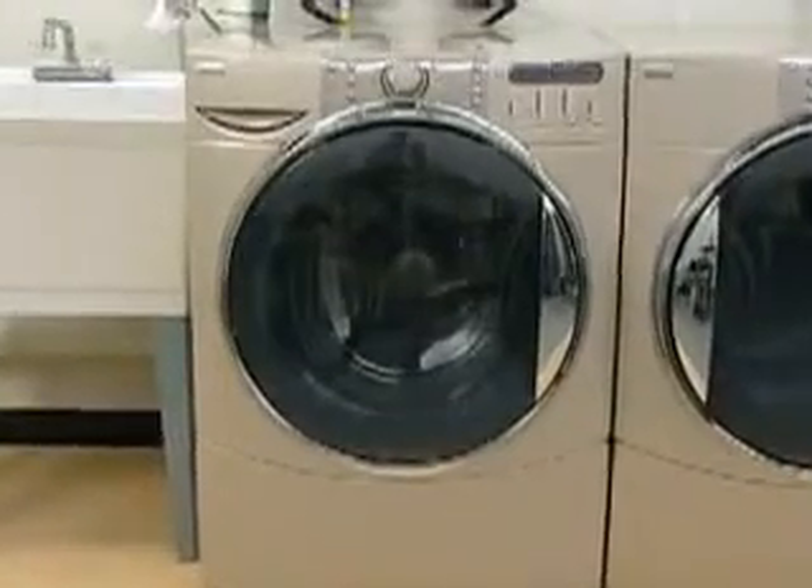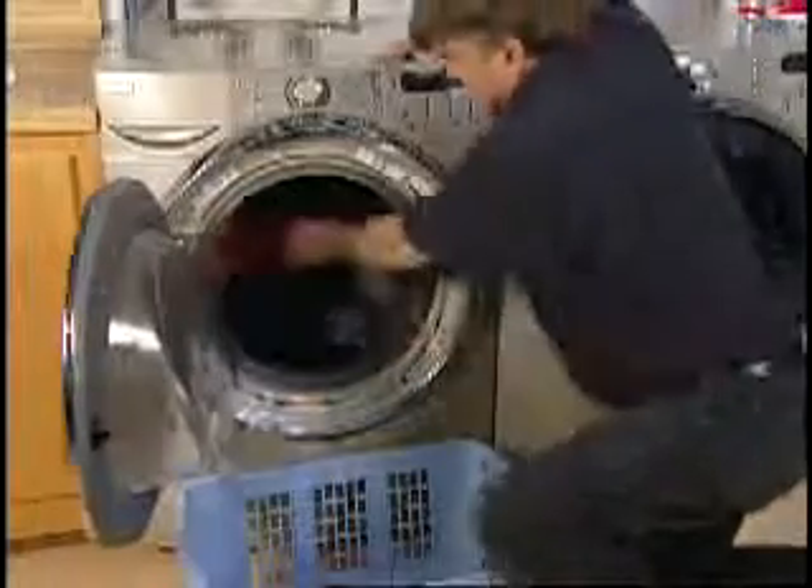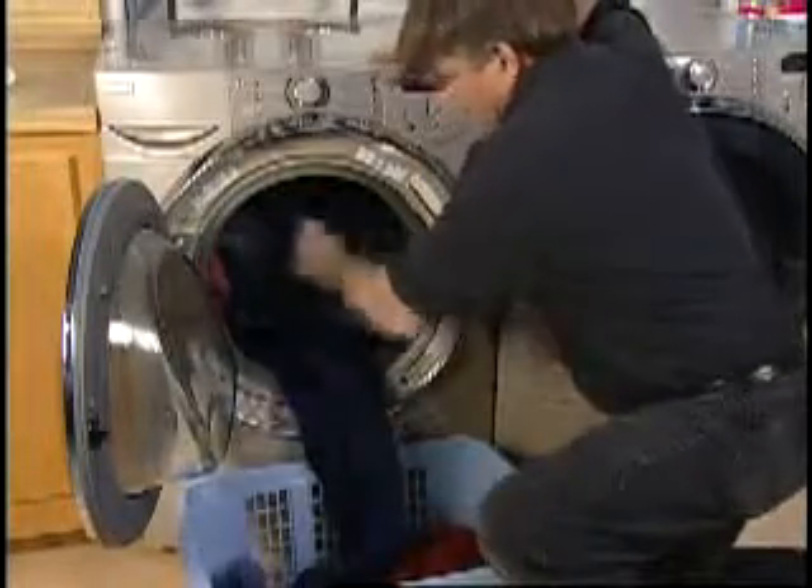Here are tips to avoid having wrinkled clothing or loads. Remove clothing promptly from the washer. This will prevent wrinkles from setting in.